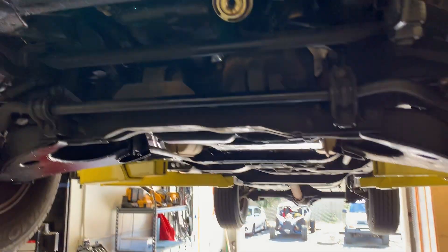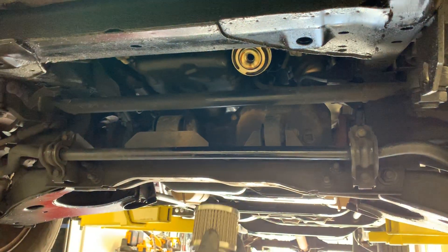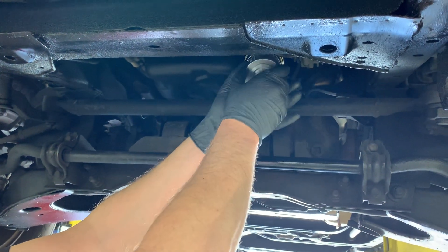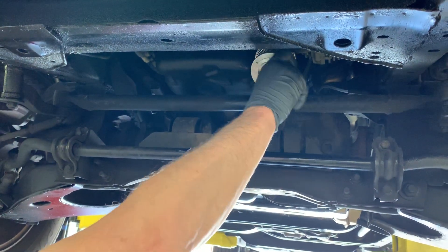We want to remind you to make sure there's a little bit of oil on the threads before installing the clean inner filter pack. Simply screw that right onto the base plate itself. Make sure that's good and hand tight.